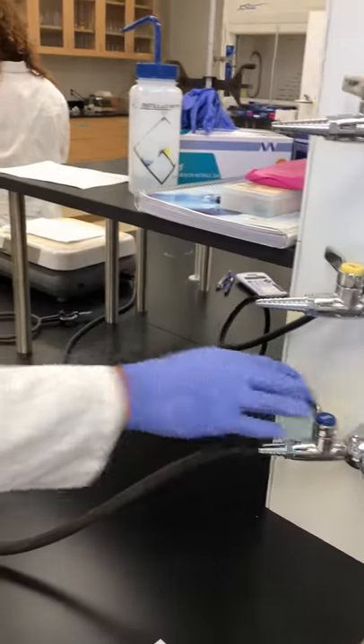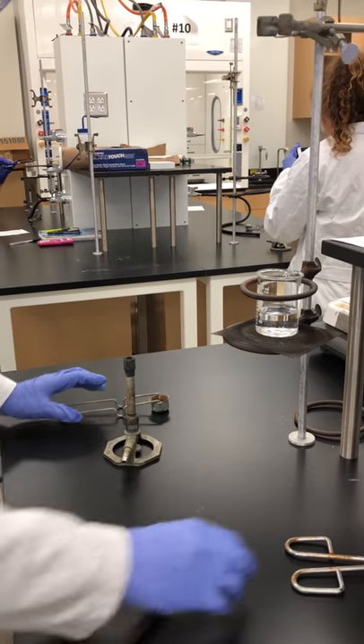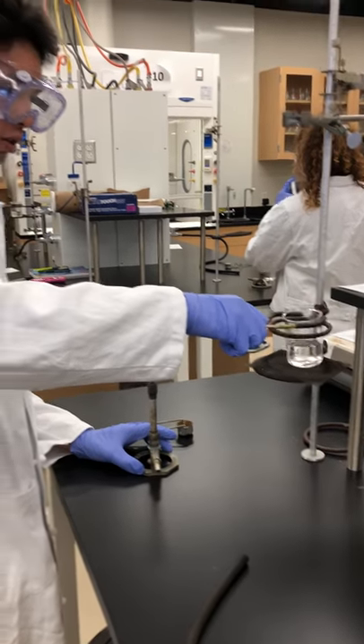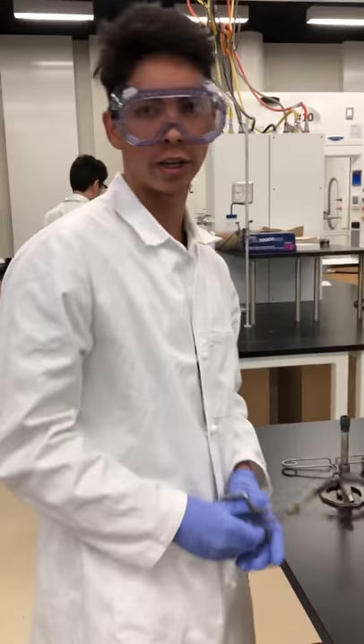Shut off the gas right here. We're going to close the gas valve. Take off the hose. I'm going to use the tongs to pick up the beaker. I'm going to place it on the desk right here. And we're done. Thank you.